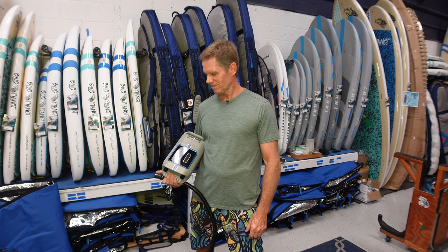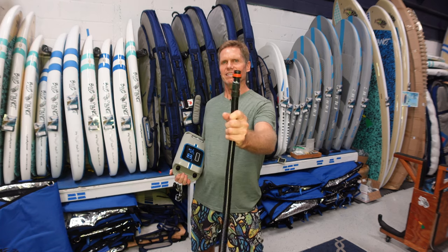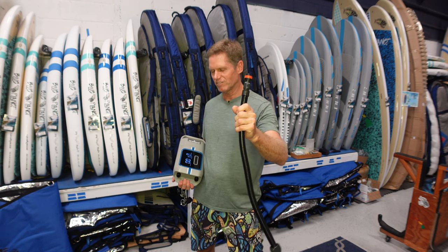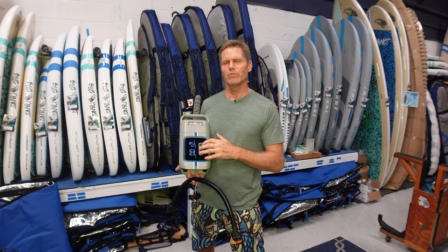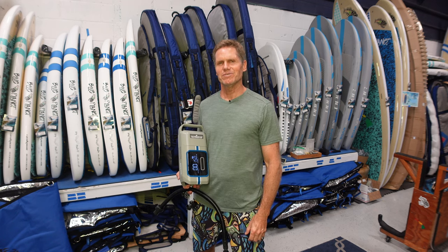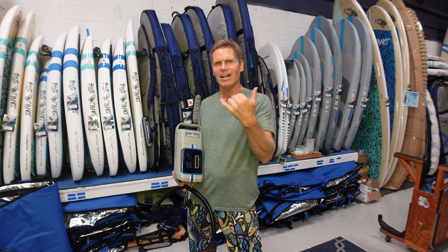If you have any questions, let us know. Once these pumps are available we might carry them at the Blue Planet Surf Shop, and if we do we're also going to make these adapters available as an aftermarket product if Oak and Iron don't come out with one. Hope you enjoyed this review of the Wave Pro from Oak and Iron. Hope to see you on the water soon — thanks for watching, please give it a thumbs up, subscribe to our channel, and aloha!